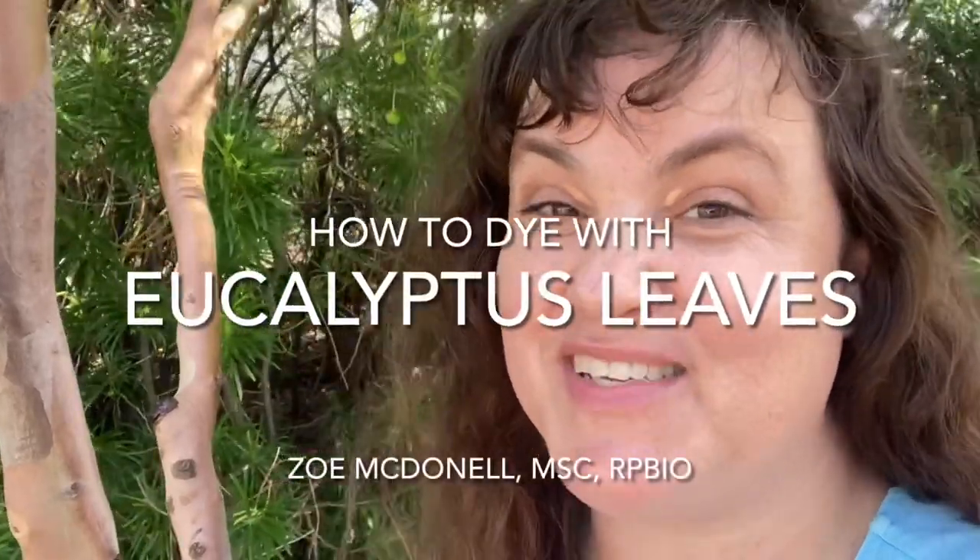Hello and welcome to another edition of History Science Fibre. My name is Zoe McDonnell, I'm a biologist, and today we are dyeing with eucalyptus leaves. Come join me.